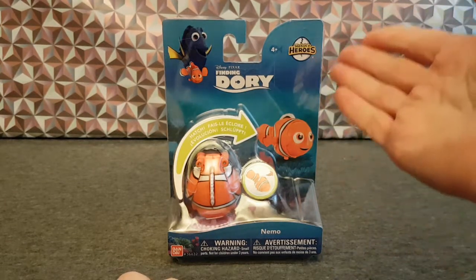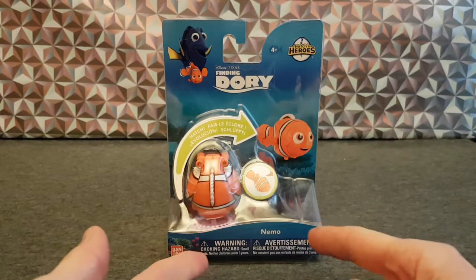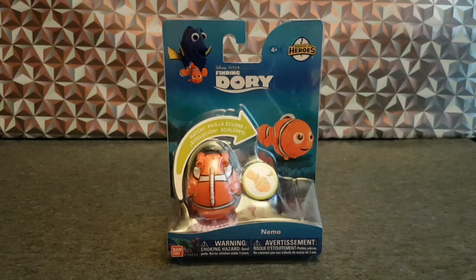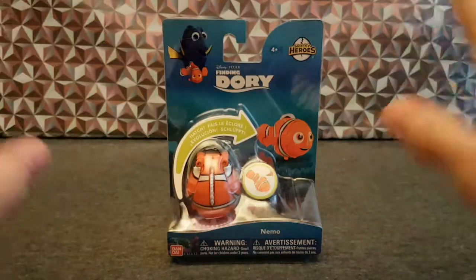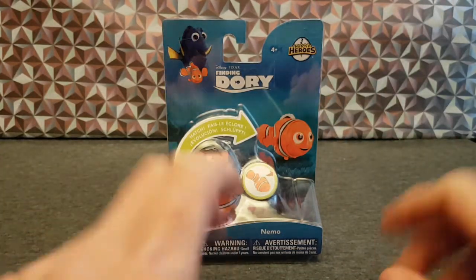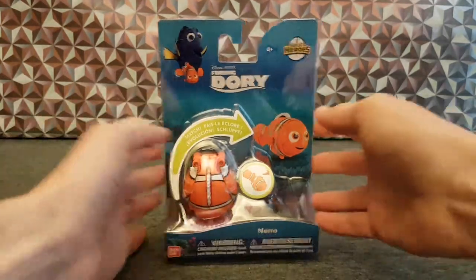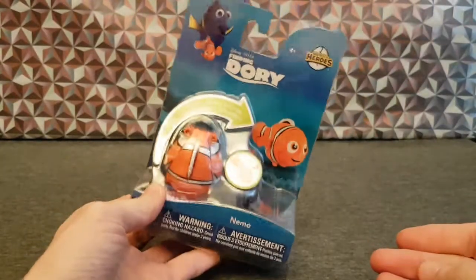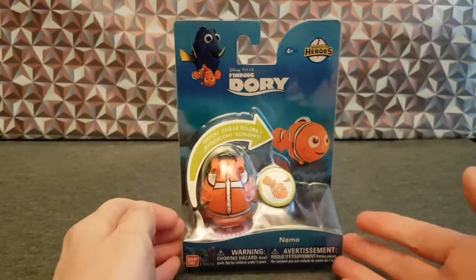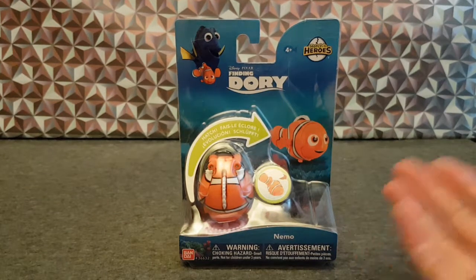So this is a Hatching Hero from Finding Dory, and it's a Nemo — is that nice? Slight technical issue, bear with me a moment. You saw nothing, that light to my left didn't fall down. So where was I? This is a Hatching Hero, and as I said it's a Nemo. You may have seen I did a video on one of these quite a while back — it was a dinosaur with some description.